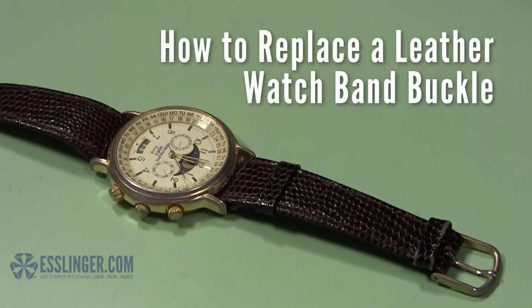Don't despair if the buckle of your favorite leather watch breaks — you can replace it and continue to wear it. Just use this handy guide from Esslinger.com to learn how.